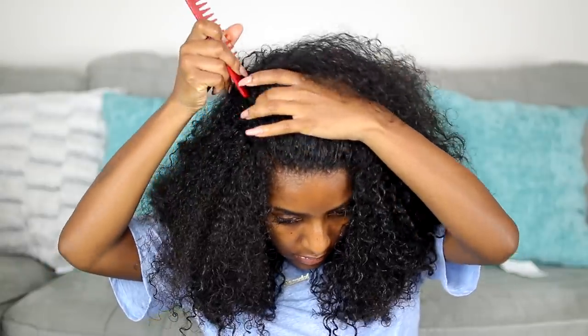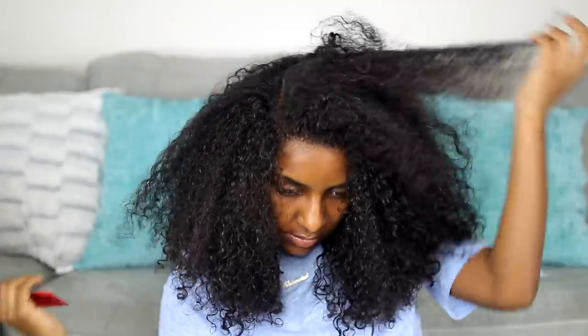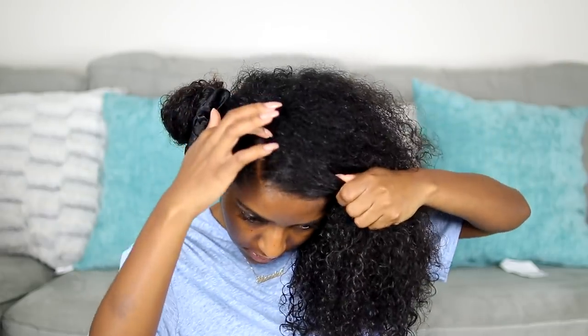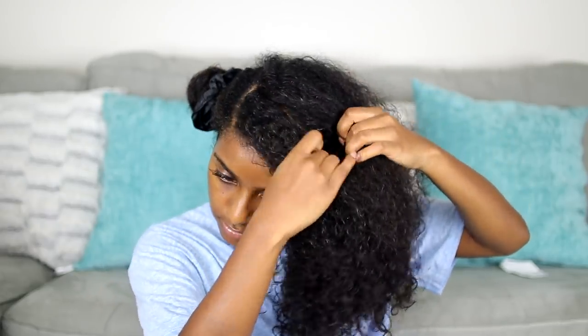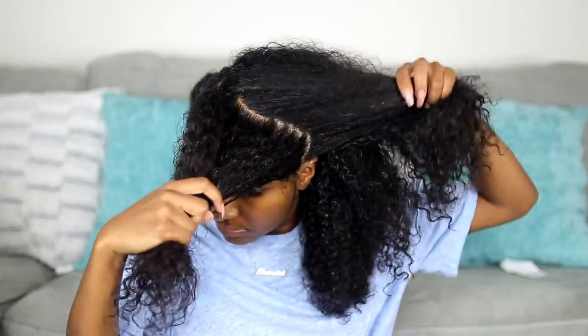For this twist out I wanted a deep side part, so that's what I'm giving myself right here. I'm working on one section at a time and parting my sections with my fingers, because the parts don't have to be perfect — you don't really want to see the line of demarcation when you undo your twists.